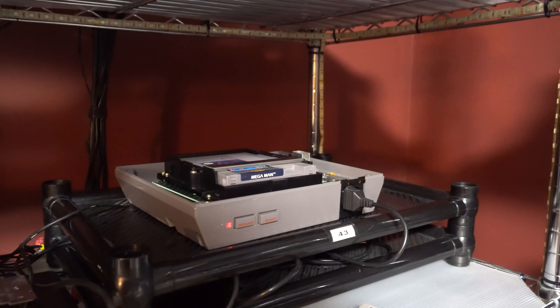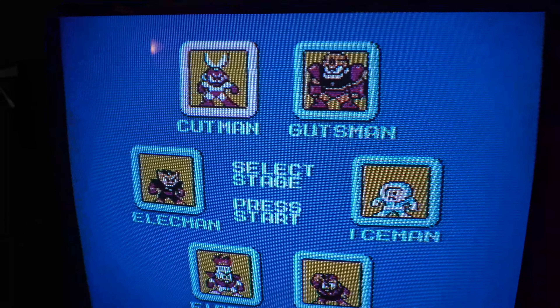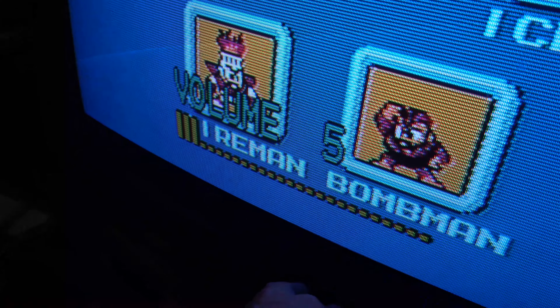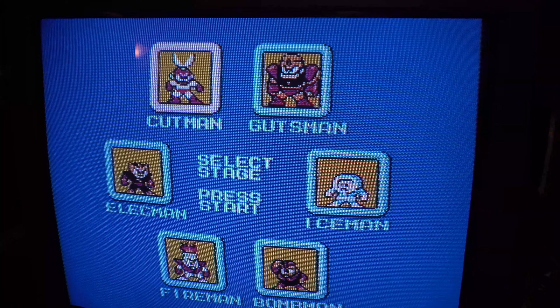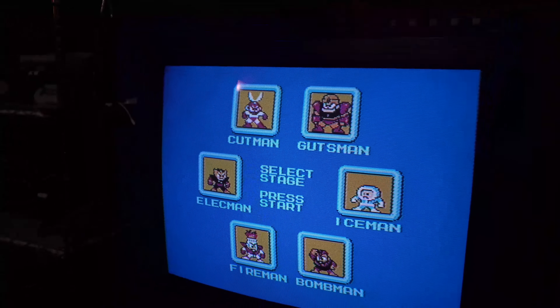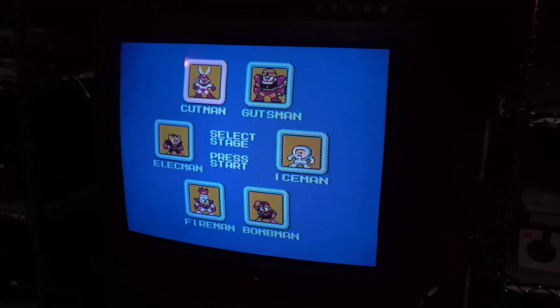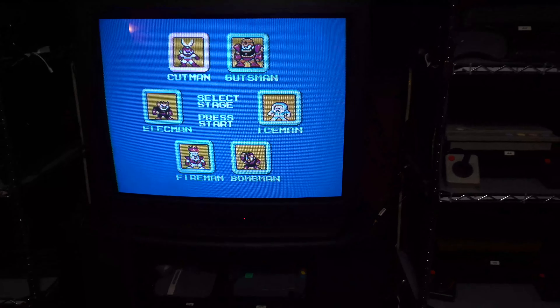I turned it back on and it's working — that's always a good thing. But the sound still has issues, so I did not resolve the main problem. I do think the picture improved a little bit, so I will continue to examine this issue and find a way to resolve it. Maybe it's the power adapter, maybe it's just the cords I'm using. But at least I have new capacitors in my NES, and I don't have to worry about replacing those again for a very long time.